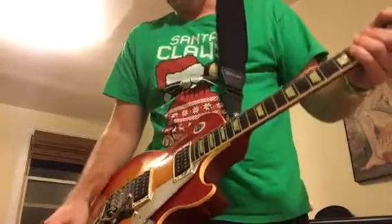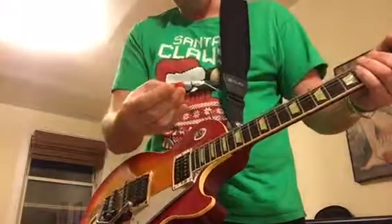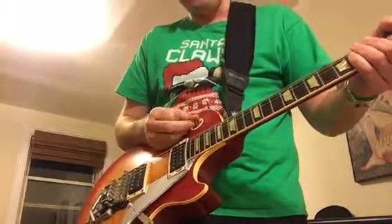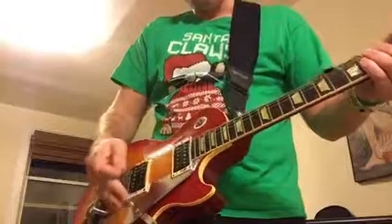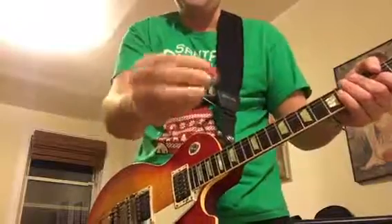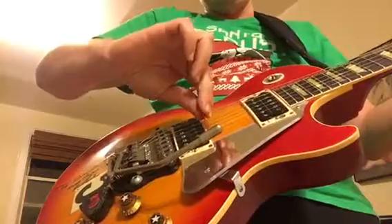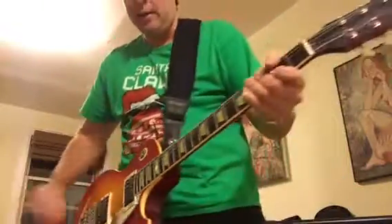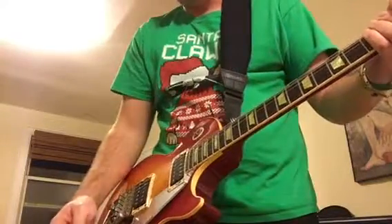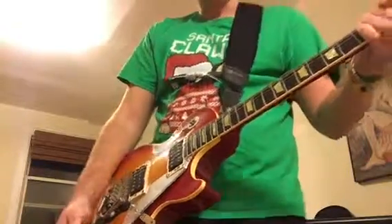Next technique is the pick scrape, used heavily by Van Halen. What you do is place the pick not perpendicular to the string but almost at an angle, and then you just scrape along.